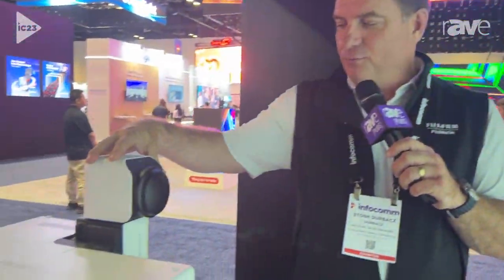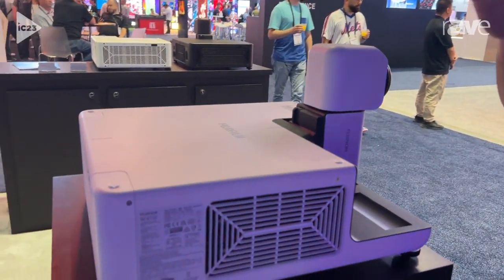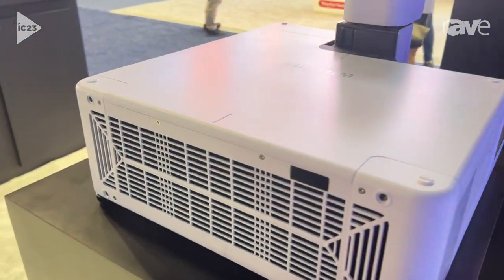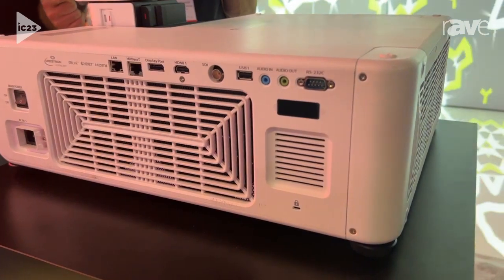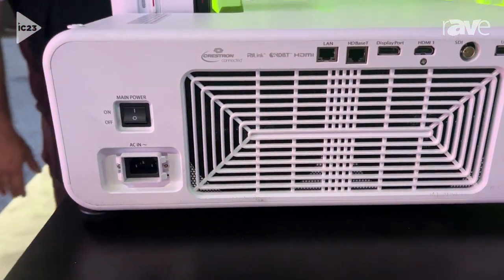It's the first of its kind projector. If you look here, we've got the rotating head, the snorkeling head, so it enables all kinds of really cool projection opportunities. It's an ultra short throw lens with an extremely wide lens shift. There are two brightnesses: a 6,000 lumen and 8,000 lumen, comes in white or black, and you can see an example of what it is here.